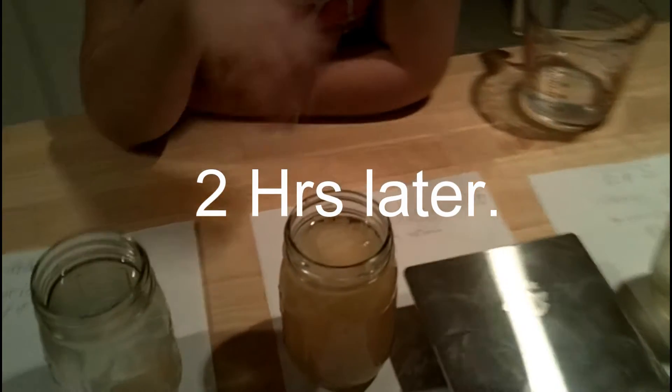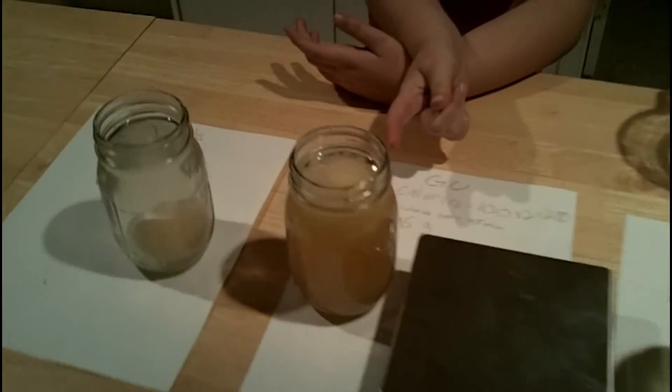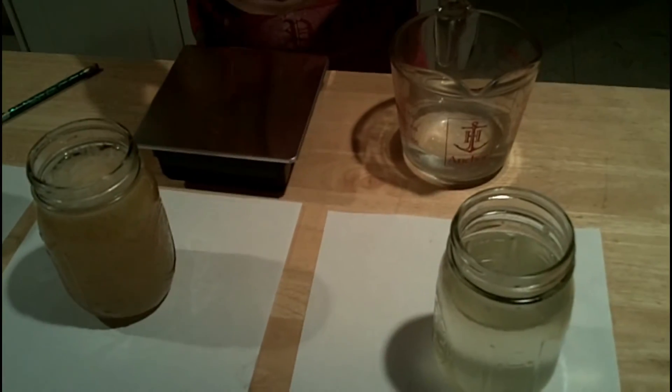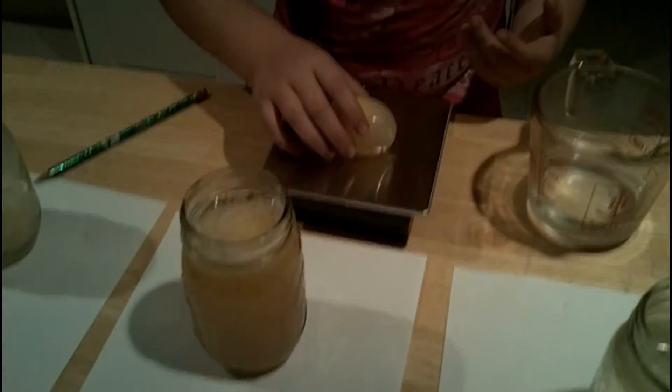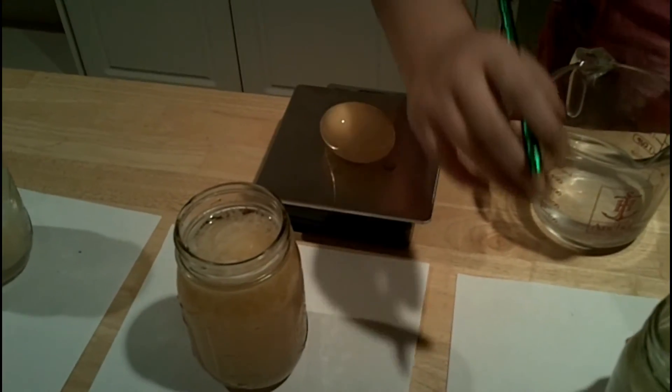Here we are, two hours later. Which one do you think shrank the most? That one — the one with Goo in it. Alright, let's get to measuring. This one is the EFS one, and now it weighs 73 grams.